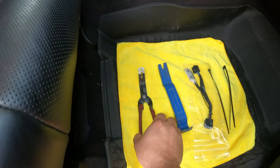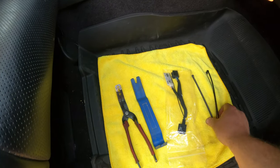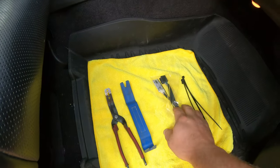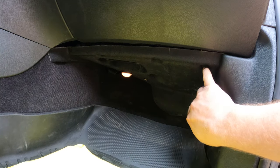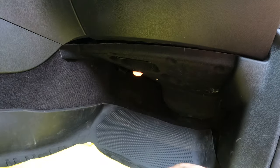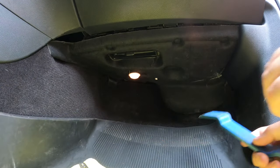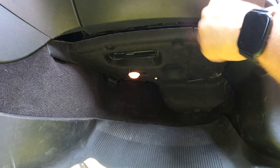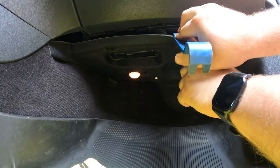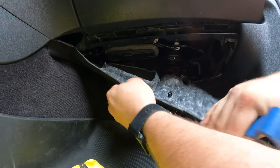You'll need a basic clip remover — I've got one of these or one of these, they work pretty well. You can definitely get them on Amazon or wherever. You'll also need a couple of zip ties. This kit does come with one zip tie included.